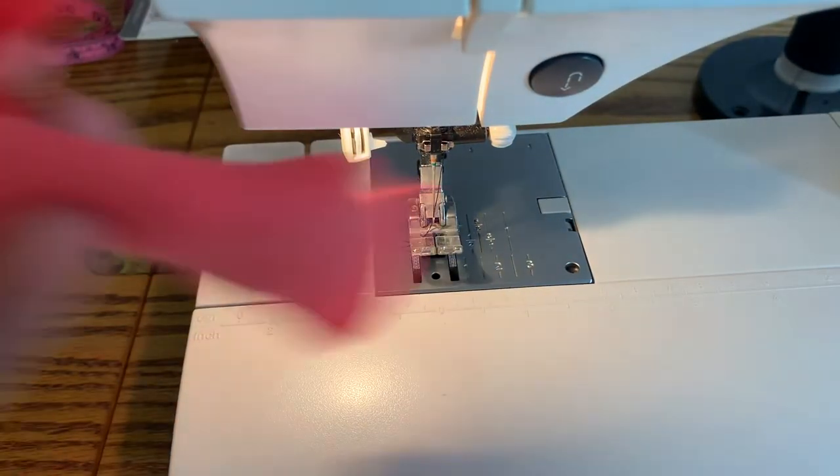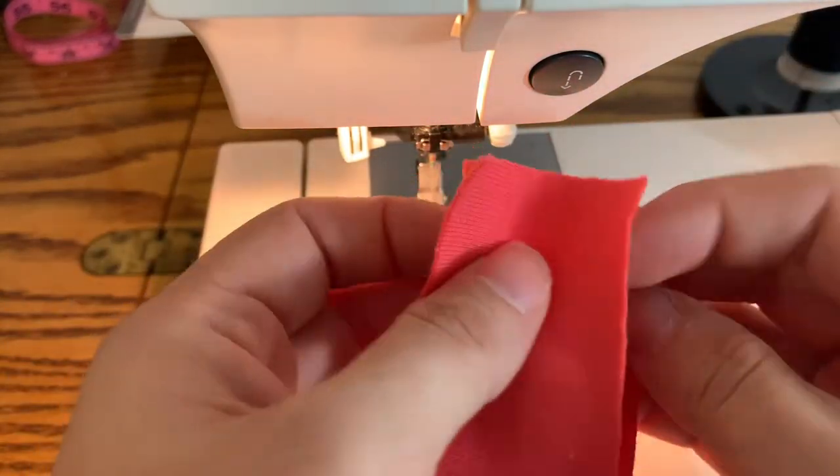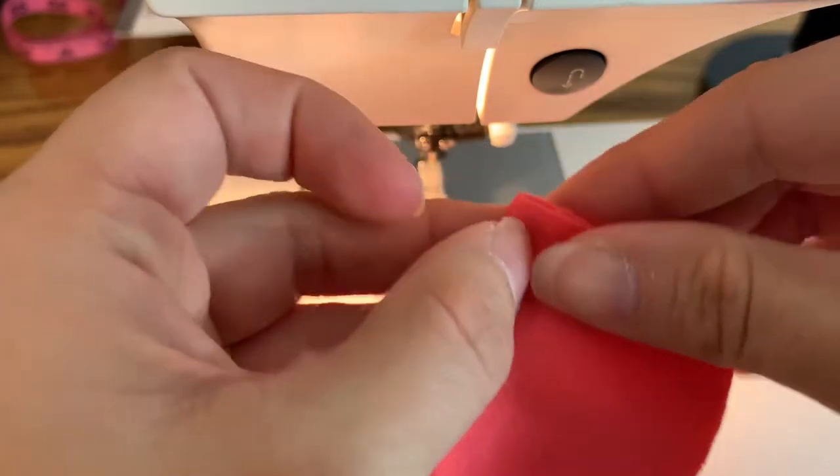Since I'm over here, I'm going to take my neckband and fold it in half, right sides together — you can't really tell on rib knit.